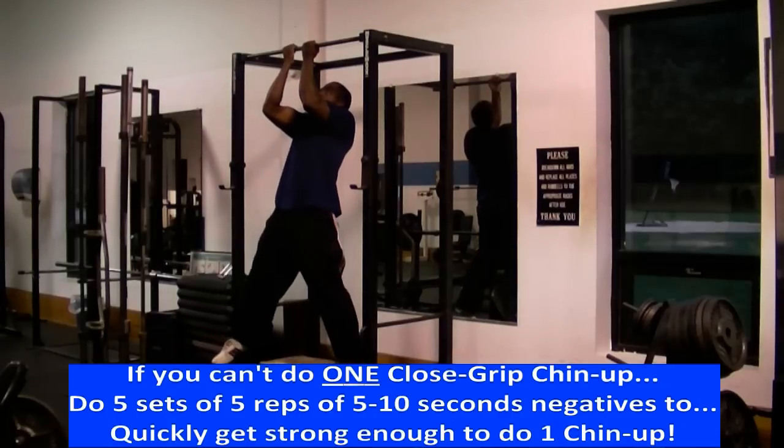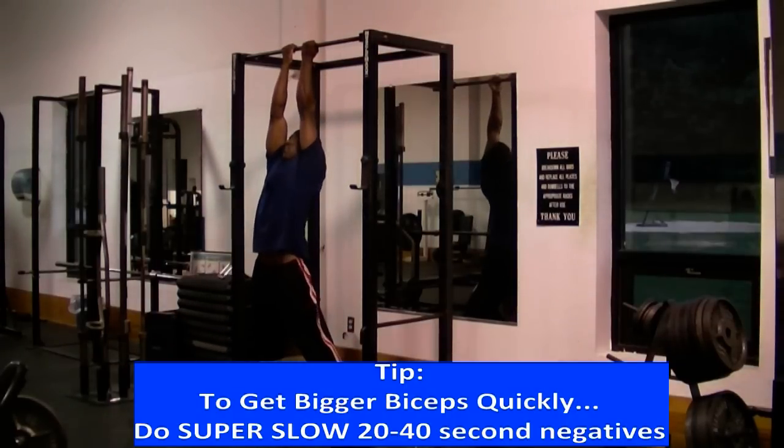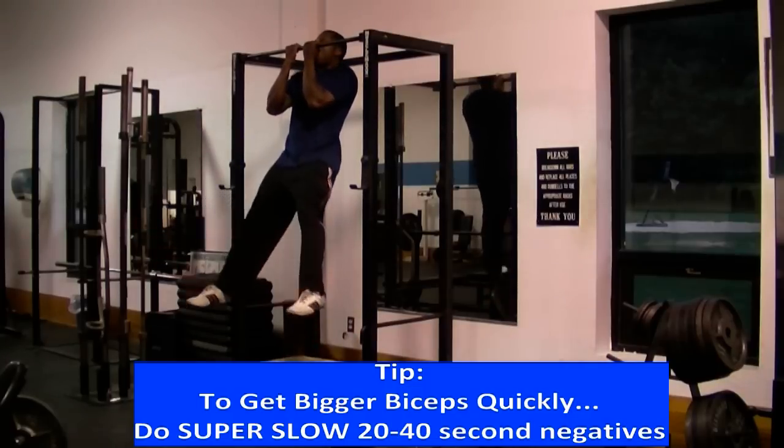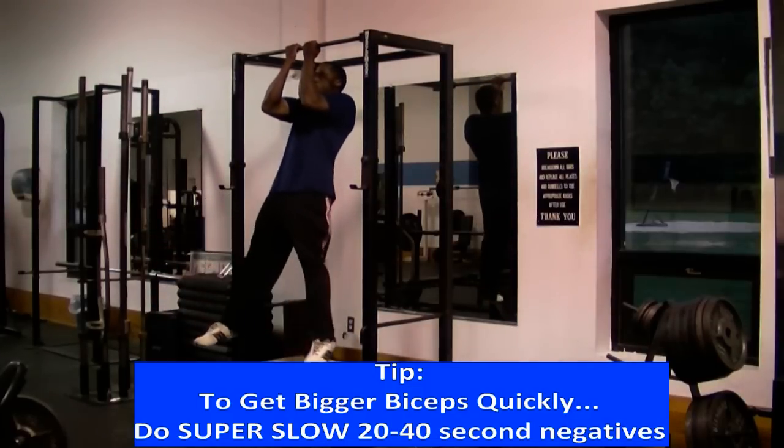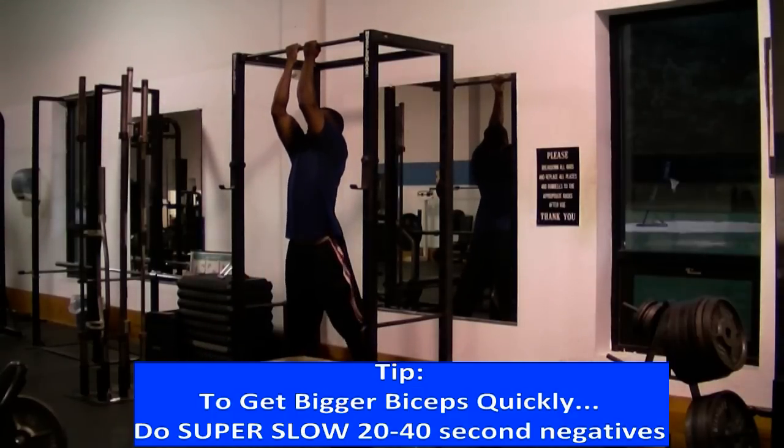And if you really want to get bigger biceps doing close grip chin-ups, you can do super slow negatives where you take twenty to forty seconds or even longer to lower yourself down. But you should only try to attempt super slow negatives if you can already do a regular ten second negative.